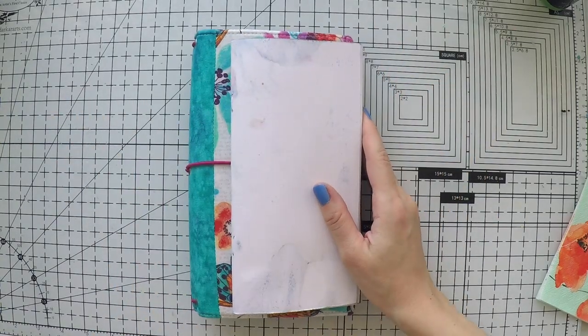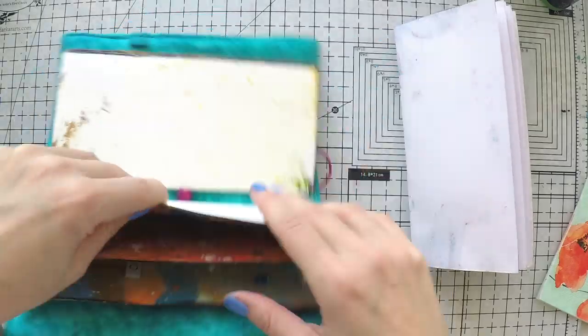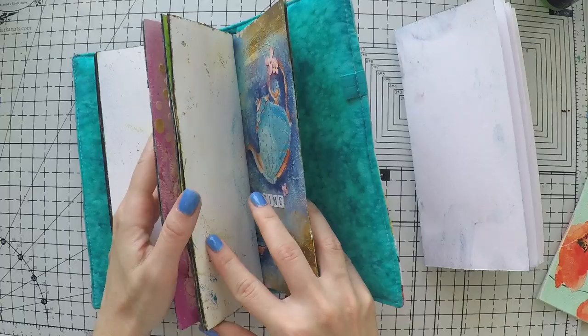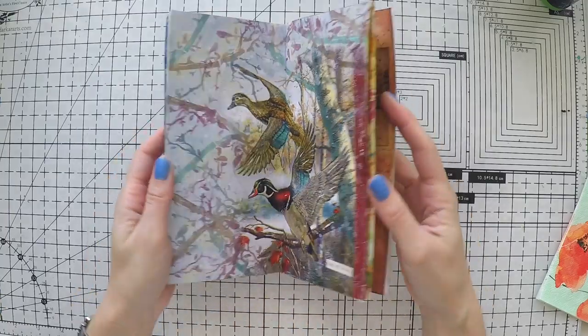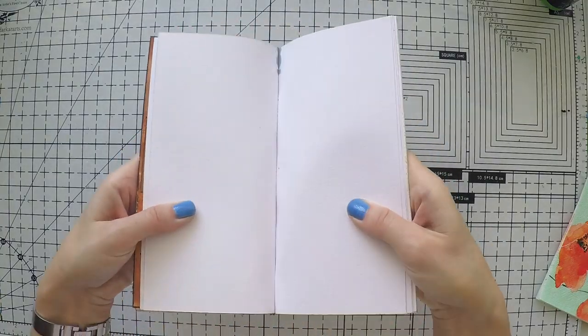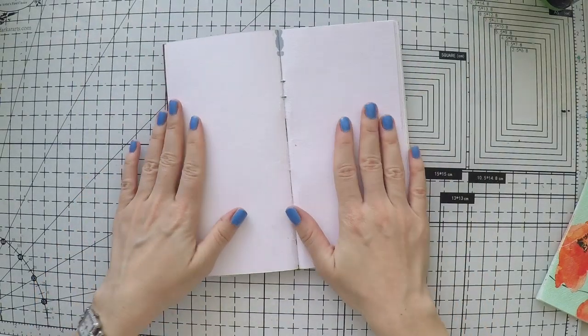Hello, welcome to another video. Umut here. Today I'm going to work on my napkin journal and this is what I use as my napkin journal. It's a mixed media traveler's notebook style that I create myself and it's very easy to do. So I'm going to link the video up in the cards and down below in the description area for you to see.